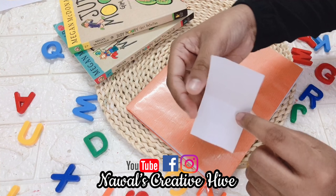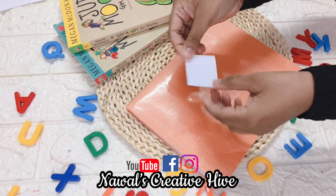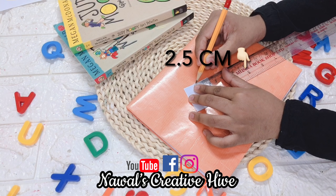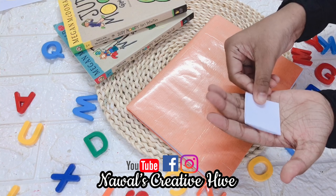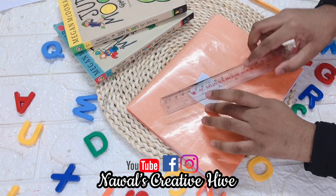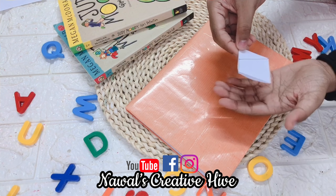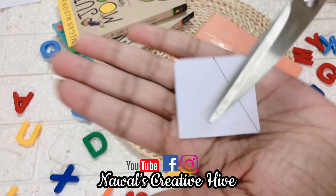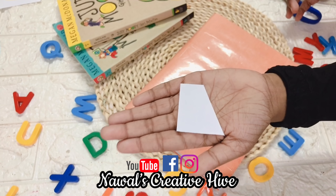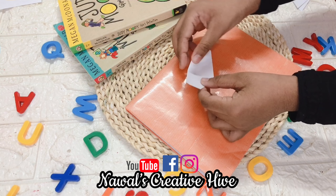Now I am going to fold. This is a square of 2.5 centimeters. I will draw a line in the corner. I'm going to cut it and then we will open it.